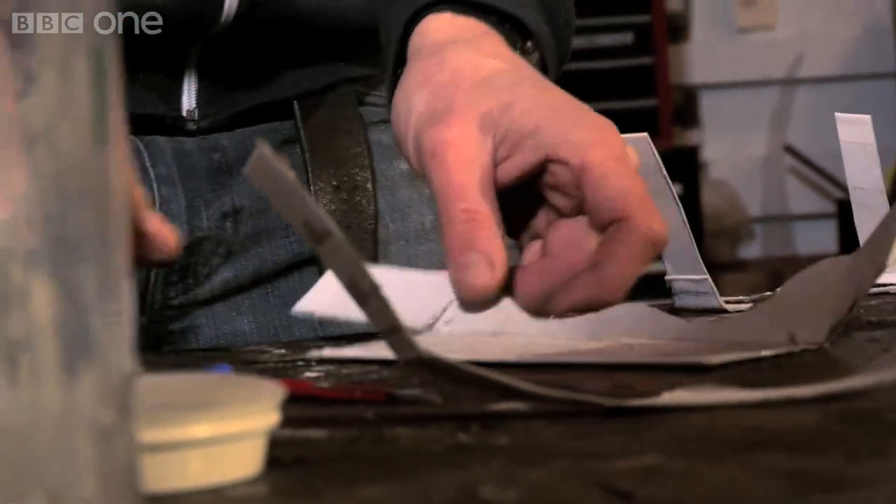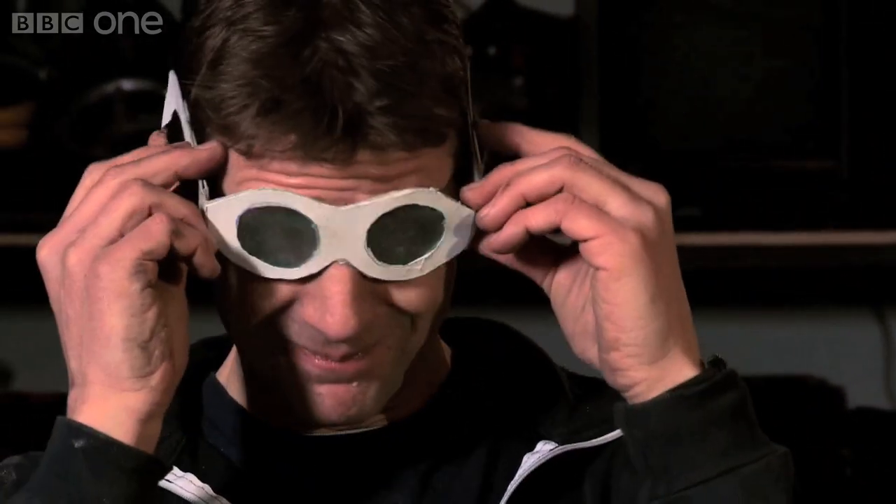My bioplastic manufacturing skills may not be at a level where I can shave, write or eat my dinner with it. But it's given me a unique opportunity to see the world through the eyes of a potato.